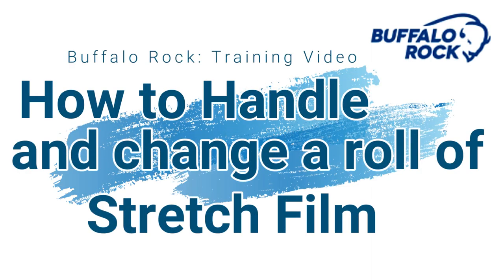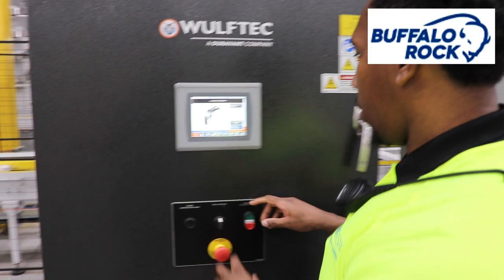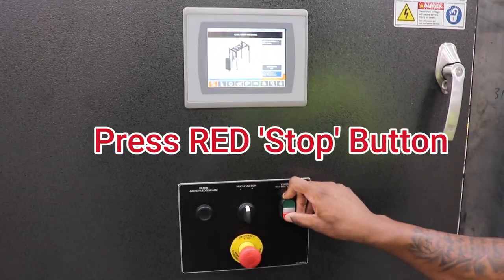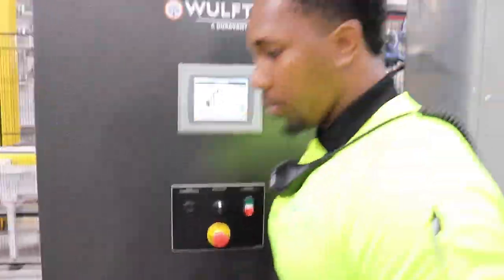In this video, we're going to learn how to safely change the roll of stretch film on the stretch wrappers at Buffalo Rock. When you see that your rolls run out, press the red stop button on your control panel. This will allow you to safely enter the wrapping zone.